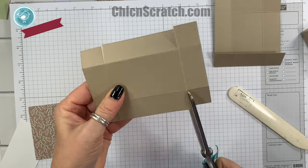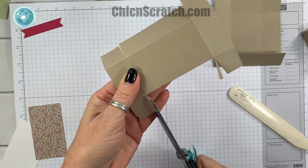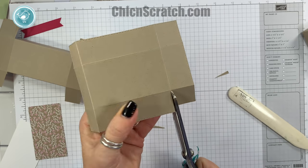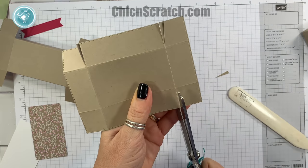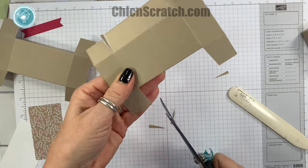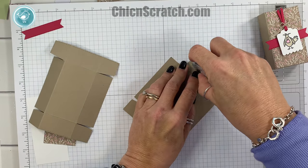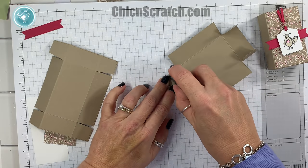I'm going to trim on each side just up to that one-inch mark and then give these tabs just a slight angle trim. Same thing on this one — cut up to the score line — and let's just go ahead and trim those as well. Now we're ready for adhesive. We're going to put adhesive on all four tabs on both pieces. To save myself some time today I'm just going to use my snail, but I do normally use my tearing tape when making boxes because it's a super strong adhesive.